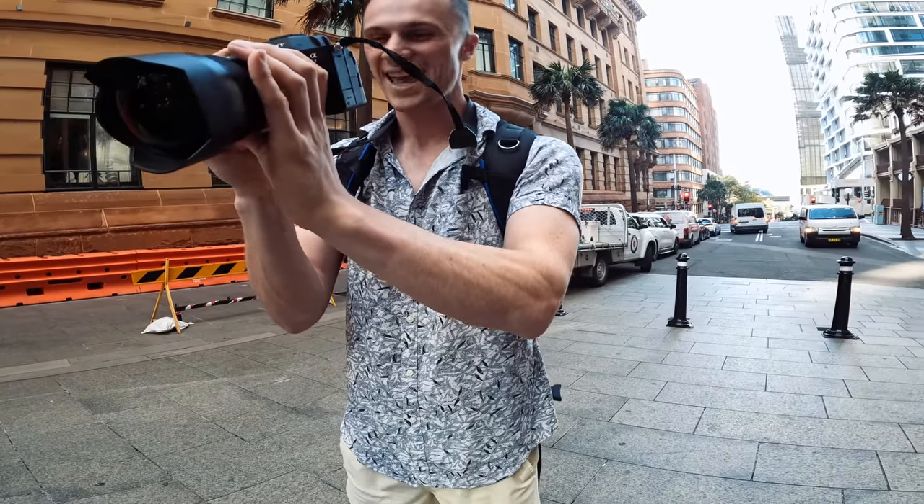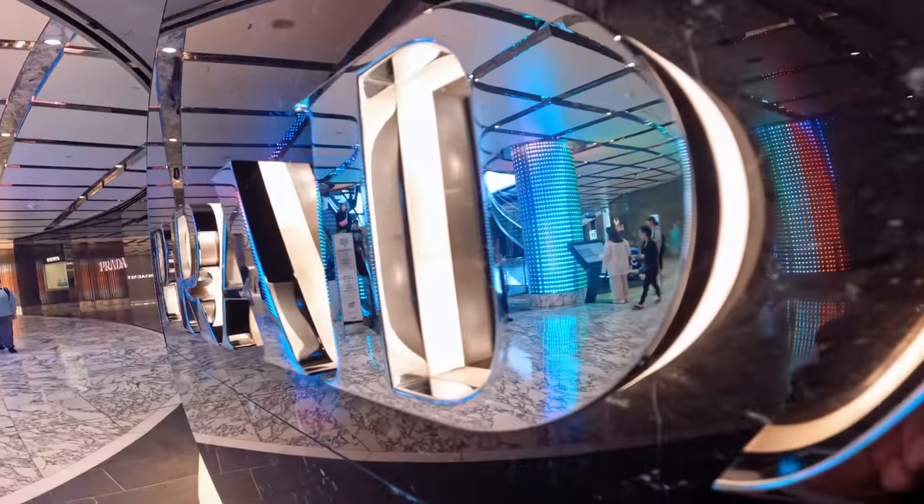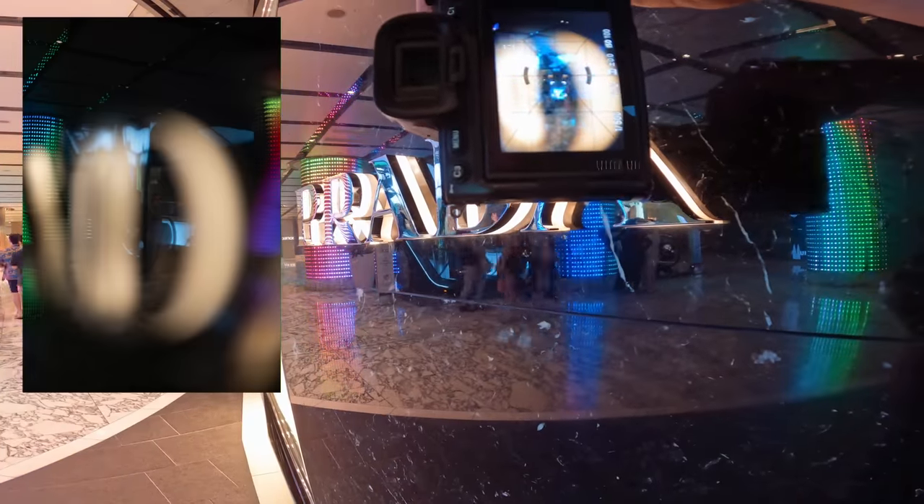I've come into the Westfield with the 35mm f1.2 and there's this really sick reflection through the Prada shot here. I'm going to shoot through the lettering over this way and hopefully catch a subject in the frame. I'm going to use manual focus to be able to get the focus right.